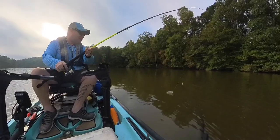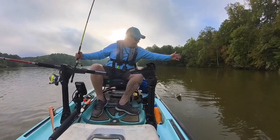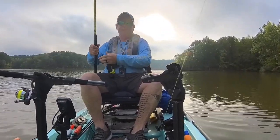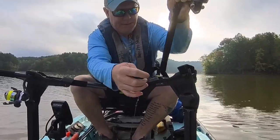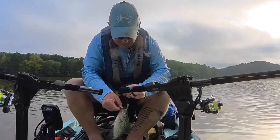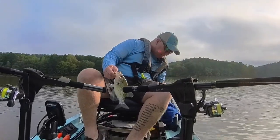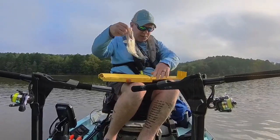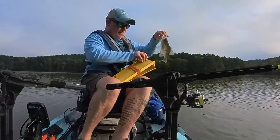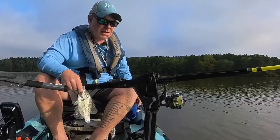All right, we got another one on — he's a decent one. Let's get this dude in here. He might keep. He choked that thing, man. He's decent sized — let's see what he's at. I don't like keeping them unless they're over 10. There are no regulations on them on the lake that I'm at, so I can keep whatever I want. He's almost 11 — I'm going to bleed this dude out and get him on some ice.